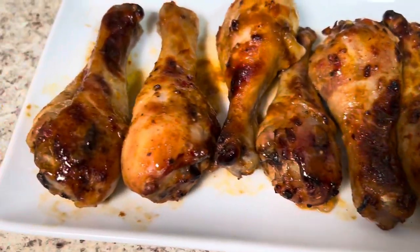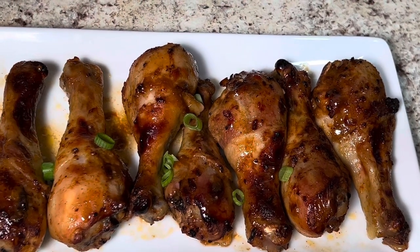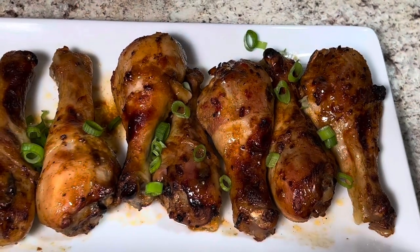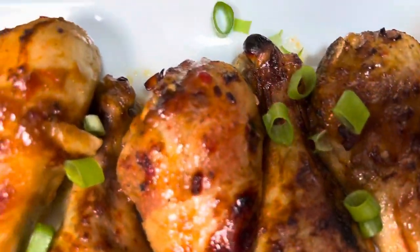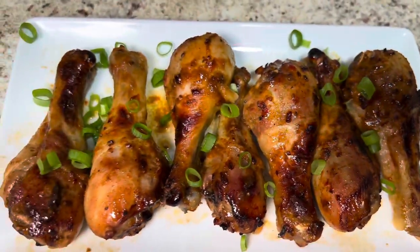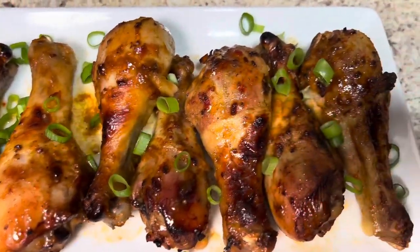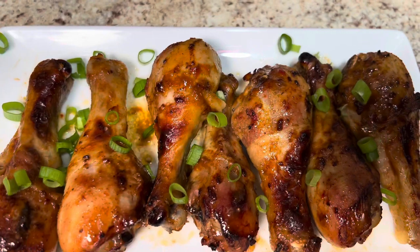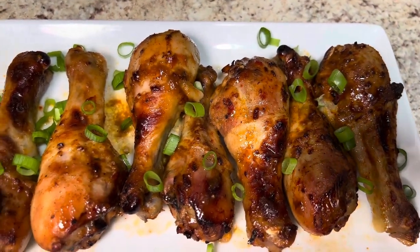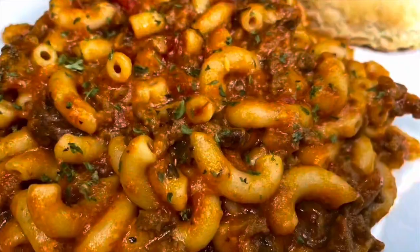Look at how delicious this chicken looks! I am going to add a little pop of color — some green — to make it stand out and look pretty. It looks delicious and it tastes delicious. This is the last baked chicken recipe that you need. Try this chicken today, and let me know how you like it. Don't forget to leave a comment, give me a thumbs up, and thank you so much for joining me today. Have a blessed and beautiful day, and remember to always put God first. Until the next time, stay blessed. Bye!